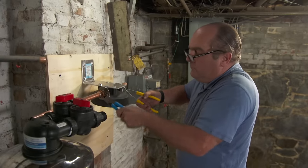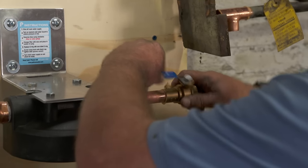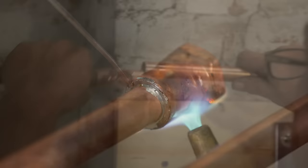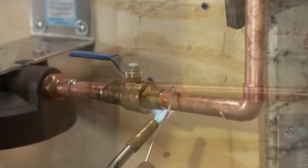I'll use adapter fittings to transition the pipe from the plastic filter housings to the copper. I have to solder them away from the filters to avoid melting the plastic. The rest of the project is a lot of dry fitting and plenty of soldering.